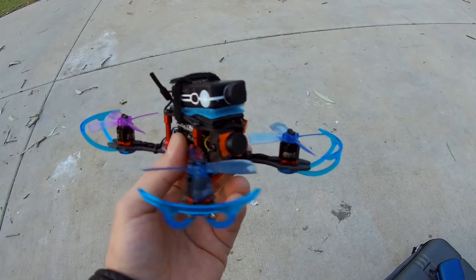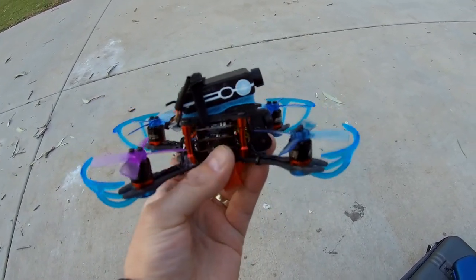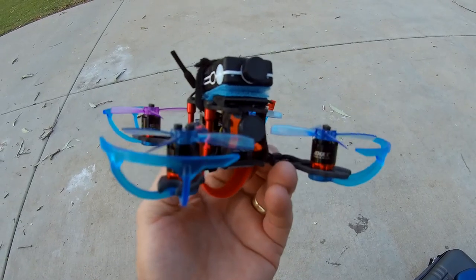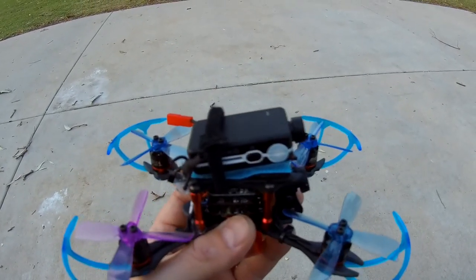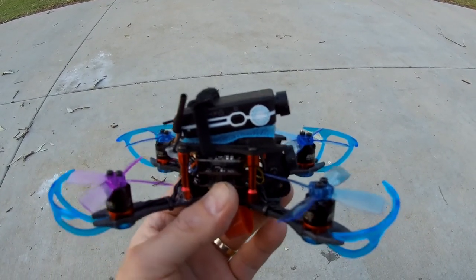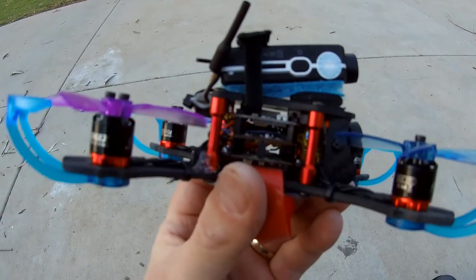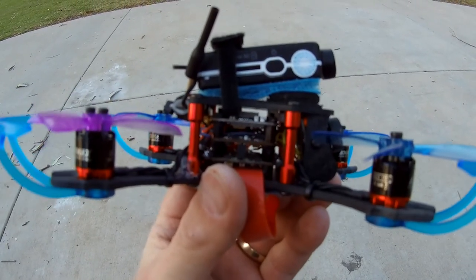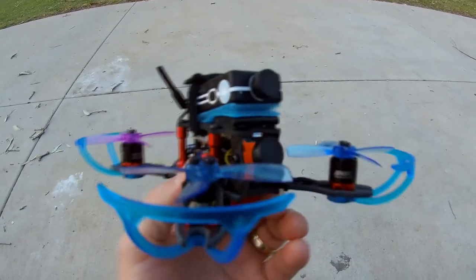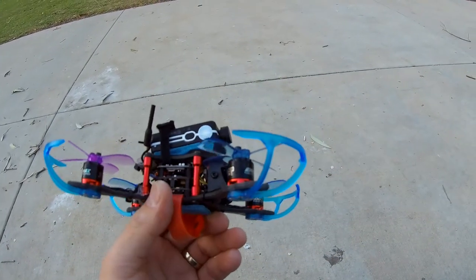Okay, so here we are with a new setup: a 122mm frame, I believe it's called iFlight, custom made with emax 1106 6000kV motors. I also have a Mobius Mini on top mounted, recording at 1080p 60 frames per second — high quality GoPro killer. I have a little emax stack with the flight controller and a transmitter that goes up to 800 milliwatts, and then a micro sparrow mini cam.